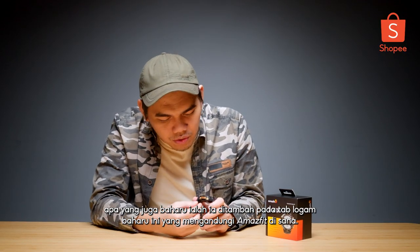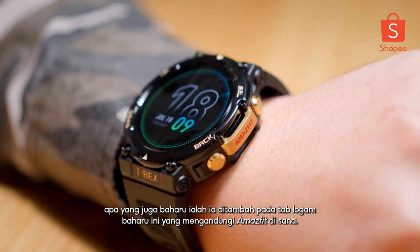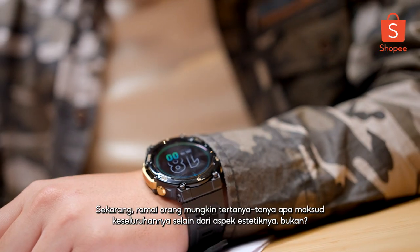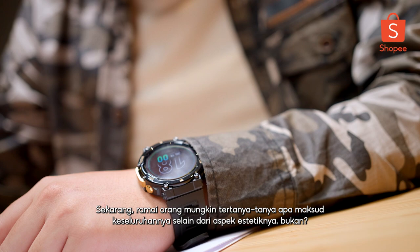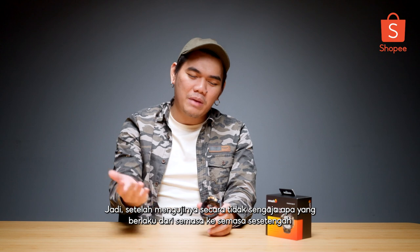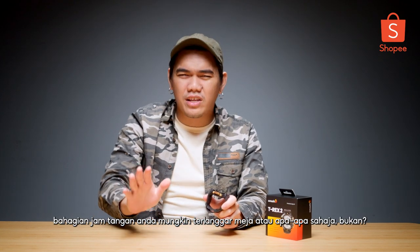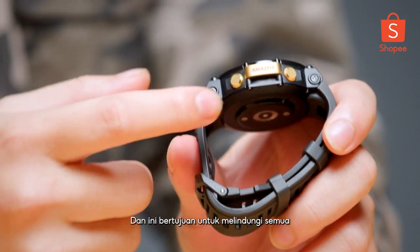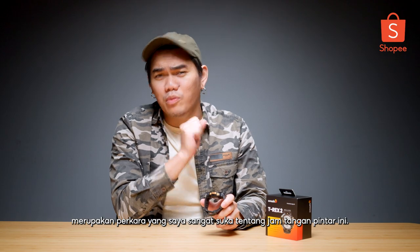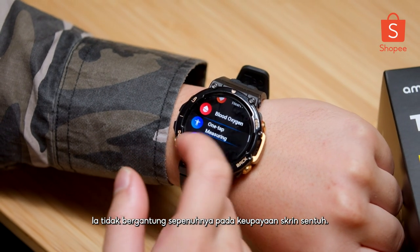What is also new, they added on this new metal tab that bears Amazfit right there. A lot of people might be wondering, well, what's the whole point other than the aesthetic aspect of it? Having accidentally tested it, what happened was from time to time some part of your watch might bump into a table or anything, and this was meant to protect all these physical buttons that come with it, which is what I really like about this smartwatch — it doesn't fully depend on the touchscreen capability.